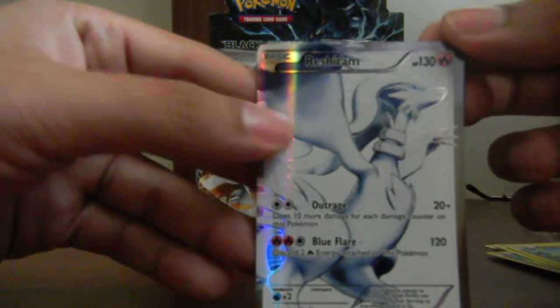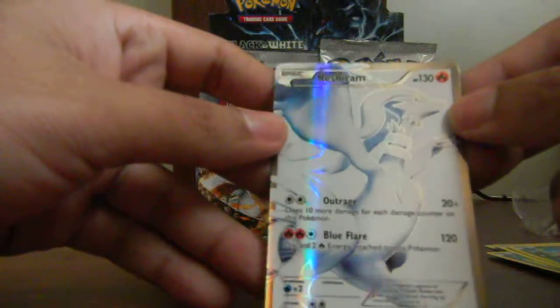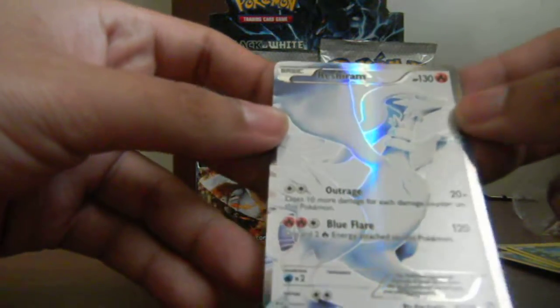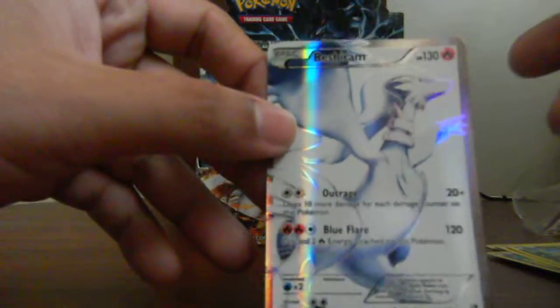Full art Reshiram! As you can see it's number 113 — you can't see it but it's number 113. Very nice card, very shiny, very good card. This is definitely not for sale, for sure.